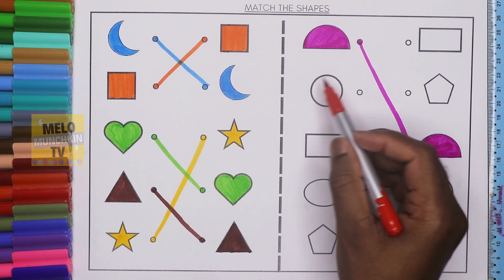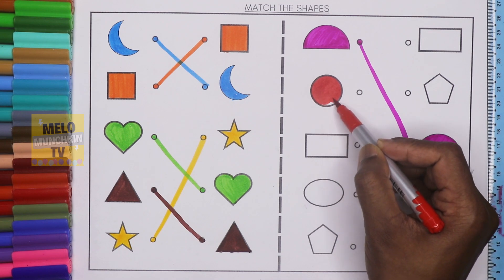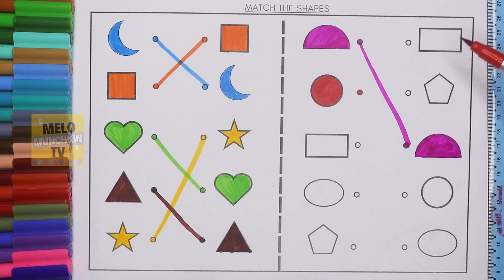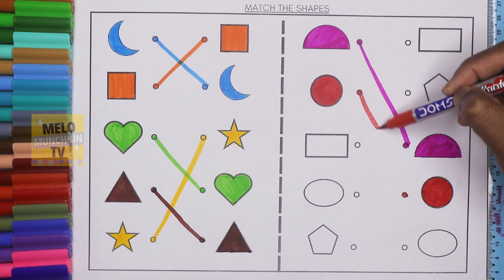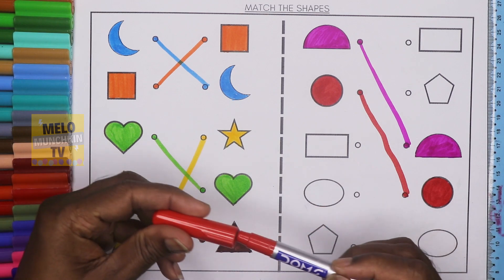Next I'll take red color to color the circle. This one is circle, let's color it. I need to find out the circle from the right hand side. The first one is rectangle, this one is pentagon, this one is semi-circle, and this one is circle. I'll color it the same color and join both the dots. This one is circle and this one is also circle, and this one is red color.